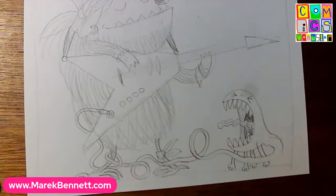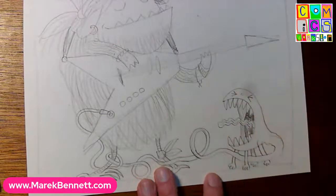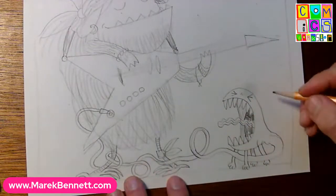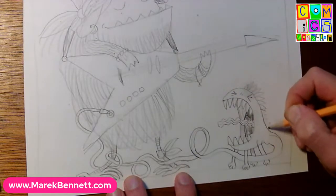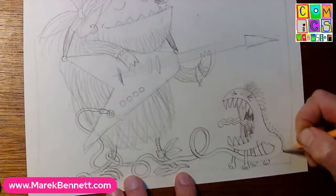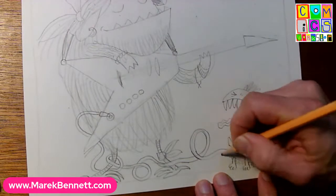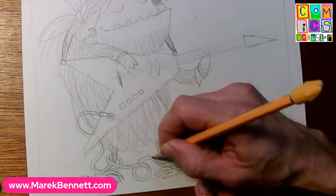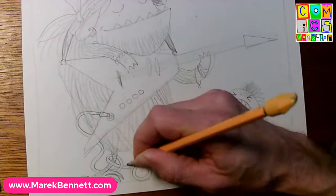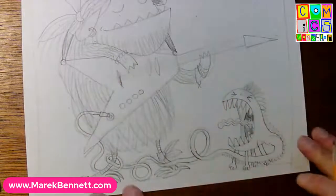We can shade that leg to make it go under the belly, and make it as fancy as we want - this leg could come in front of the tail. Maybe it's kind of punk - it's got a spiky mohawk and that spiky mohawk goes all the way down the tail. We'll just bring those bumps all the way, getting smaller and smaller. I can be rough with my penciling and we'll see as we ink it.